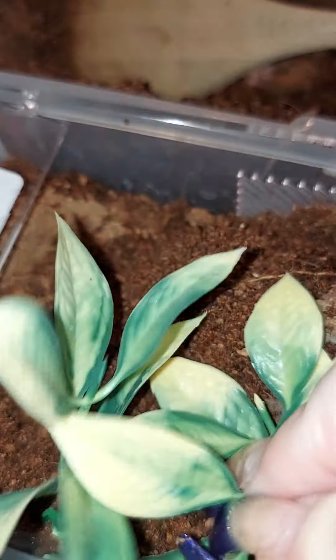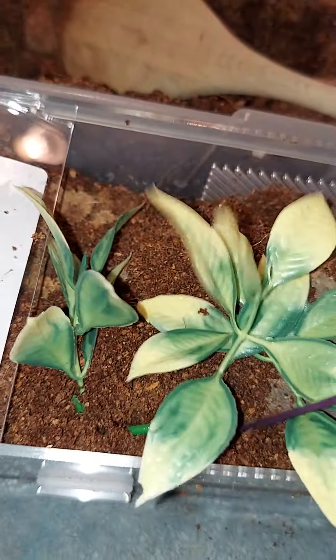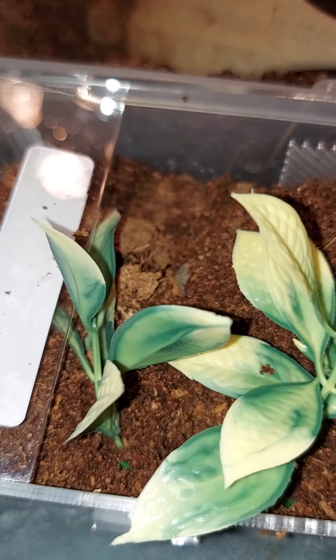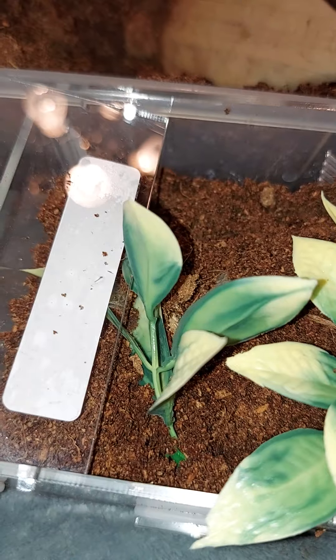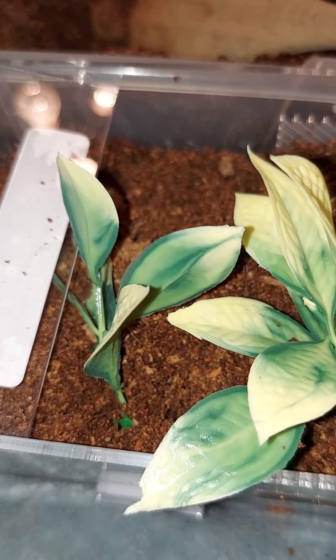We're going to put a little bit of leaves in there, kind of make it look nice for her. And we got a water dish. It gives her a place to get up on top if she wants, gives her a place to hide and crawl into if she wants to, and gives her her water dish — everything a growing girl will need.